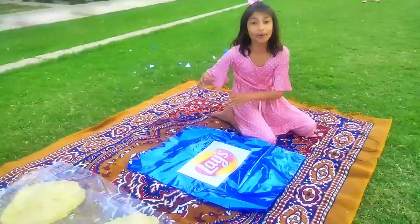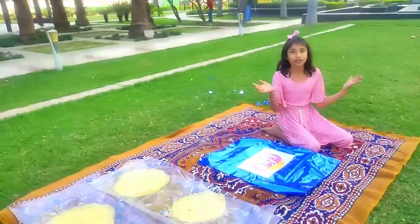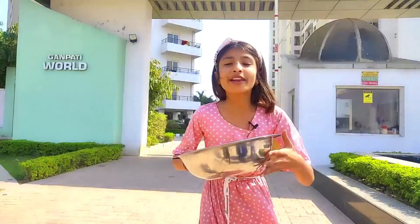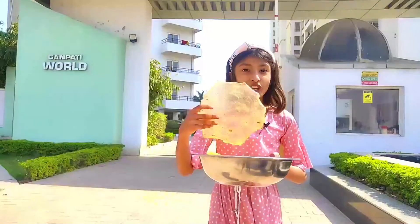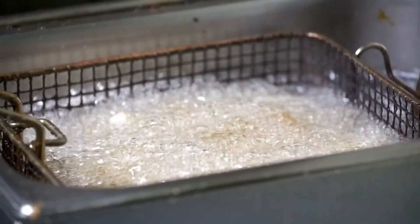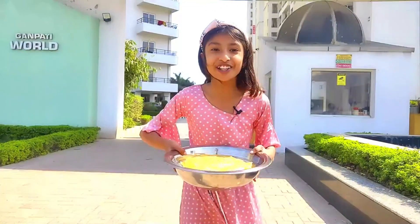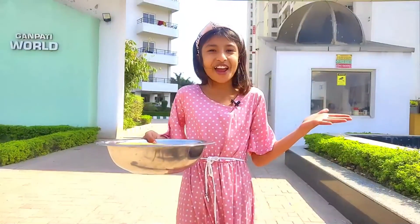Friends, now I'm going to meet you tomorrow because it's time to dry. Friends, I'm going to fry them. I don't have a giant kadai. If I can fry them in my miniature kadai, then it will be fun. Let's fry them. Come on.